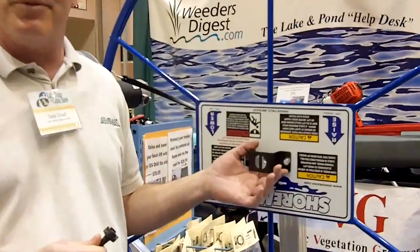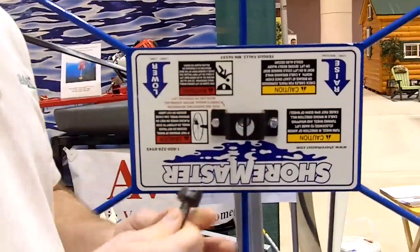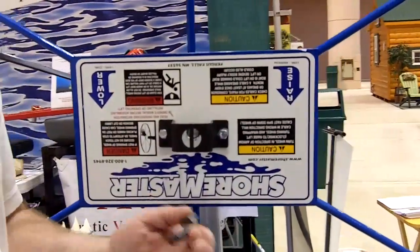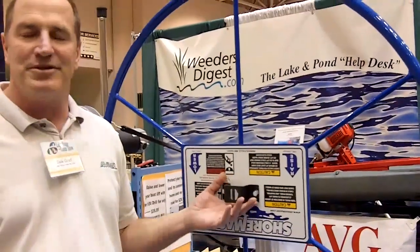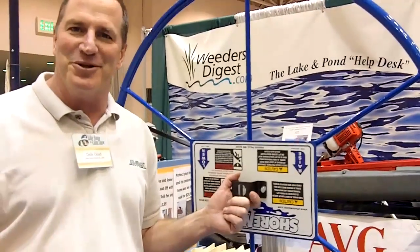This bracket will mount on any bolt lift wheel. You put the key into the drill, and you can use the drill to raise and lower your lift. The amazing thing about this is most motors are starting at around $600 and go up to $1000. Our whole system only costs you $49.95. So go out there today and get yourself a drill.